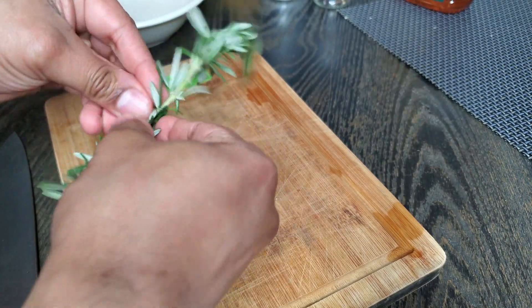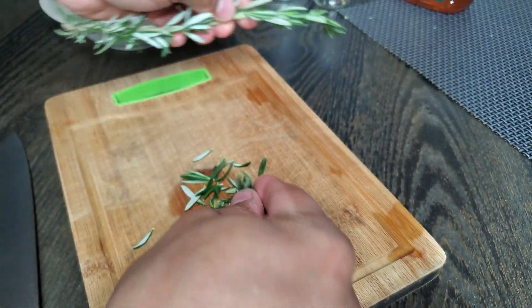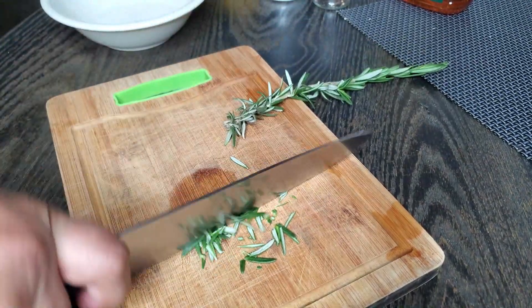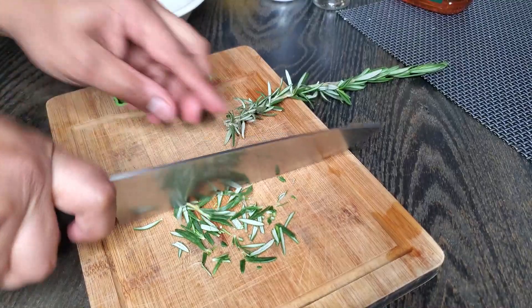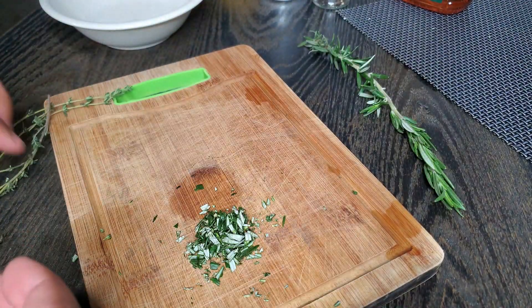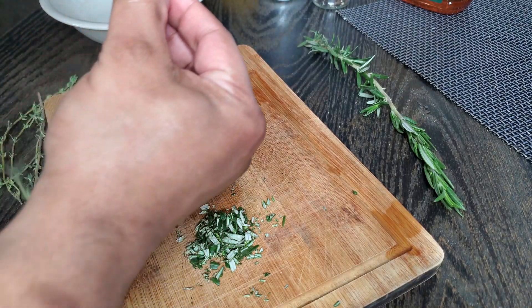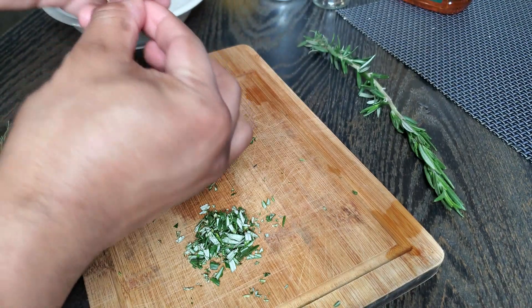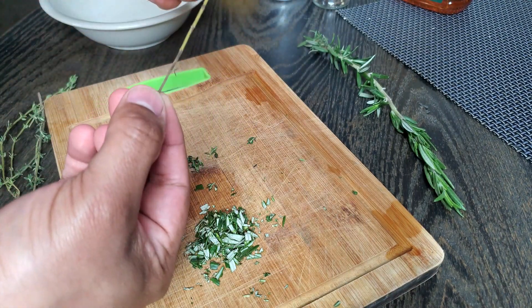We're going to start off by grabbing your rosemary — a nice little sprig. Just grab a few leaves off and dice that up real nice and fine. These are going to be herb lamb chops, so we're going to be using thyme also. The easiest way is to just grab the top of the stem and pull down — the leaves come right off.